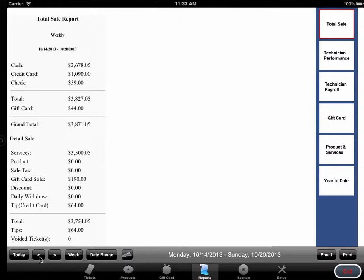Click Performance and it will show a summary of each technician's services and tips. Cycle the page and you will see a detailed view of technician performance.